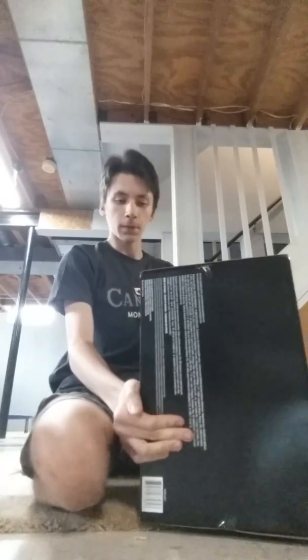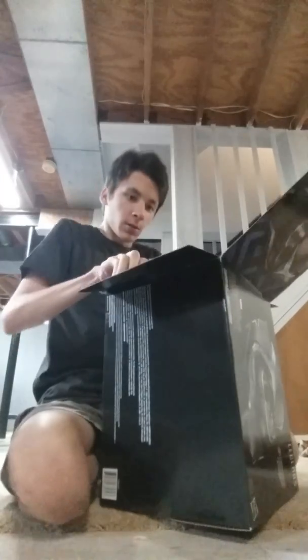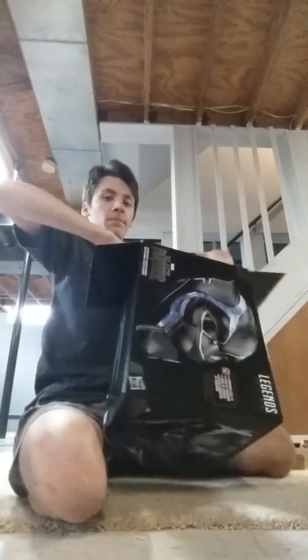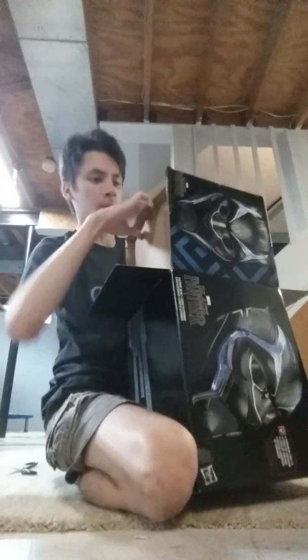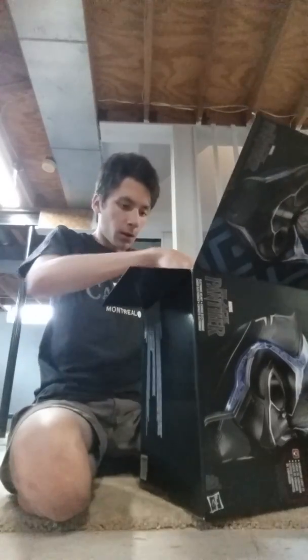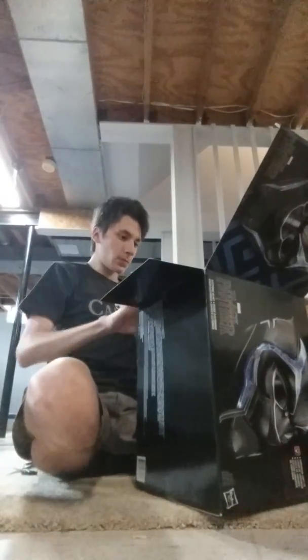Alright, now that it's open, let's see what's inside. It's stuck in there — come on. Okay, I pulled the cardboard out. And the big reveal — Black Panther helmet!